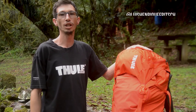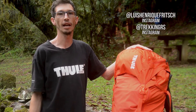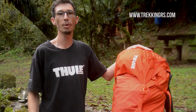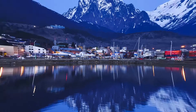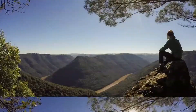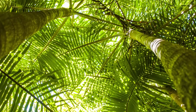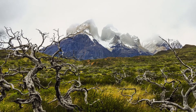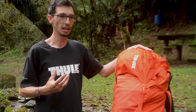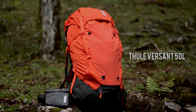Olá galera, eu sou o Luiz do Trecken RS. Para quem não conhece, o Trecken RS é um site que coleta experiências de aventureiros. Hoje a gente está aqui para apresentar a mochila Tully Versa 50 litros.